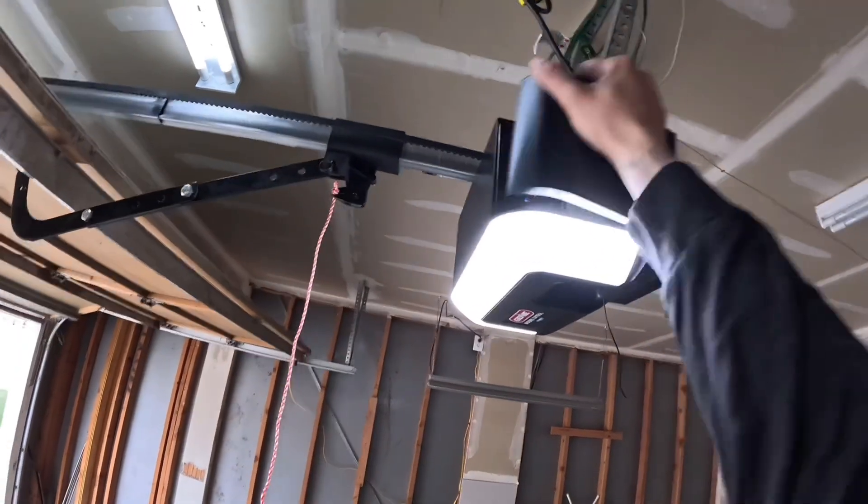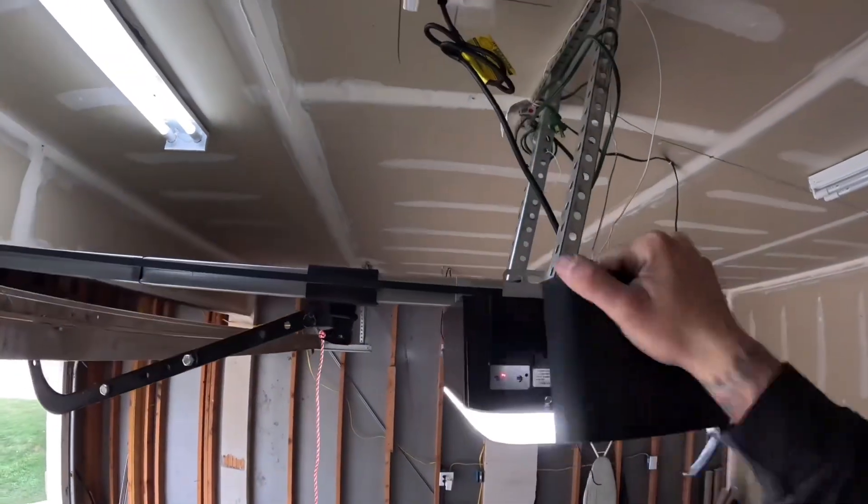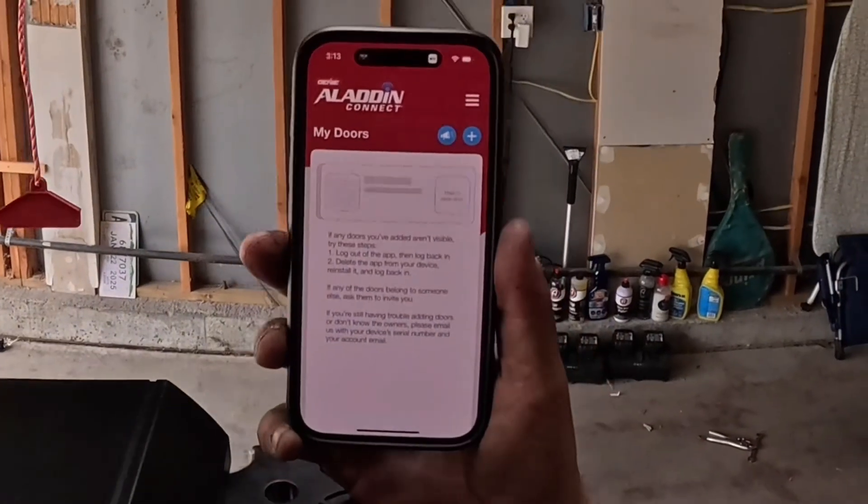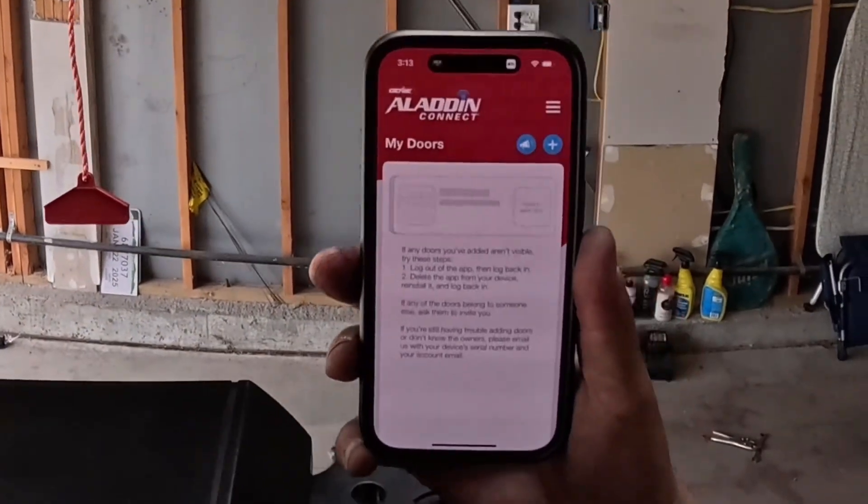We're going to start by taking this side off right here — it just pops out. You can see your lights and your buttons. You've already created your account and you're logged into your Aladdin Connect account.